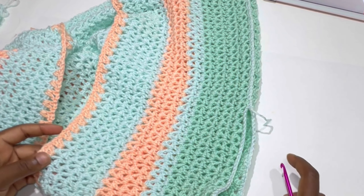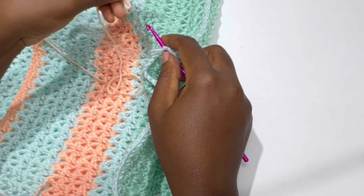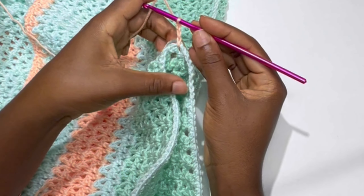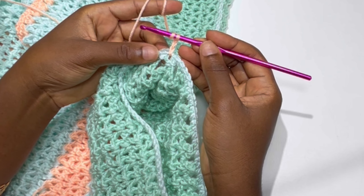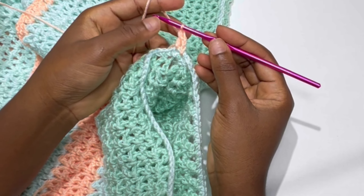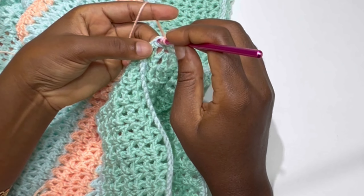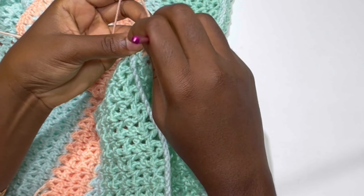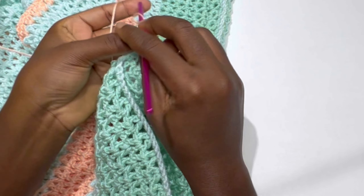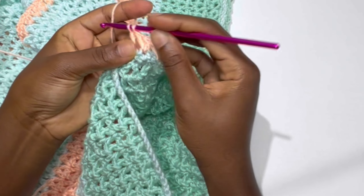Take your second color — the peach — and where you cut off, inside the very first chain one space, connect your yarn and chain three. Inside the very next stitch make a V-stitch: double crochet, chain one, and double crochet. Yarn over, skip two, and inside the third stitch make a V-stitch. Keep repeating: yarn over, skip two, make a V-stitch all around the armhole until you return to where you started.